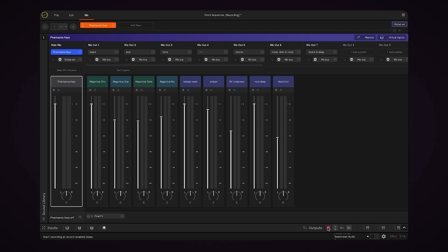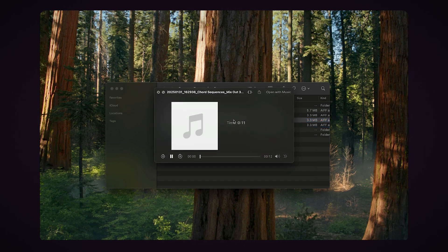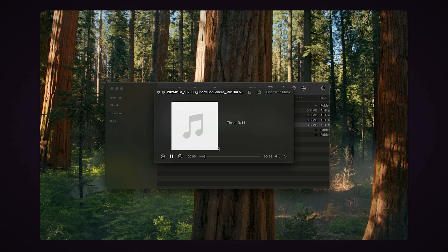Now I'll press record and play a bit. Now I'll stop recording and click the folder icon again. You can see that we have three new files — one is the main mix, one is mix out three, and the other is mix out five. If we listen to mix out three, it's just the tom layer. If we listen to mix out five, it's just the chords layer.